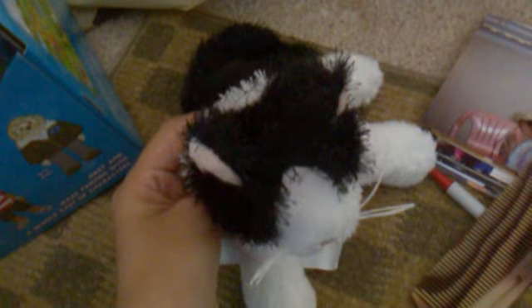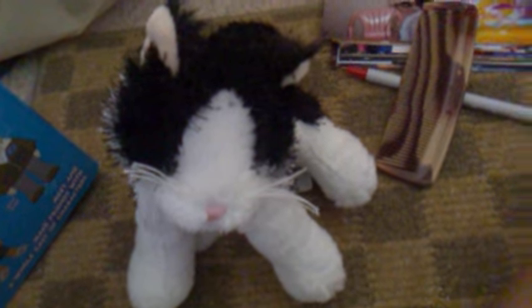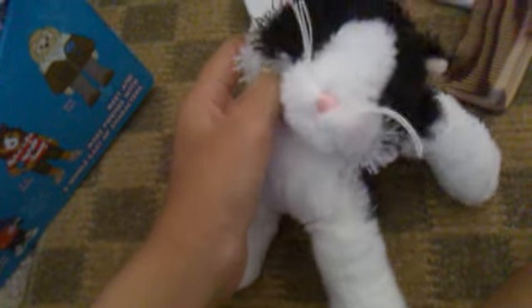Hey guys, it's Chella with Charlie Joey the Black and White Cat, and today I got my first Bigkins Webkinz with a code — because I do have Bigkins Webkinz, but they were from a friend. So I actually got my own one.